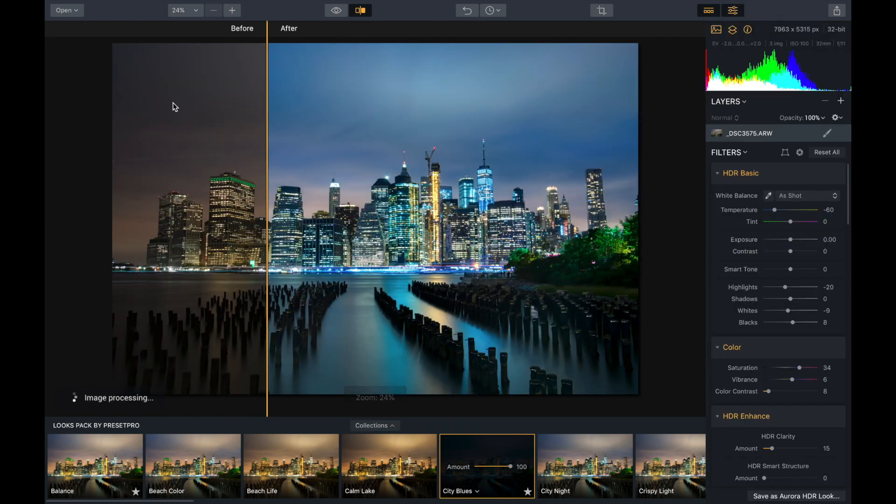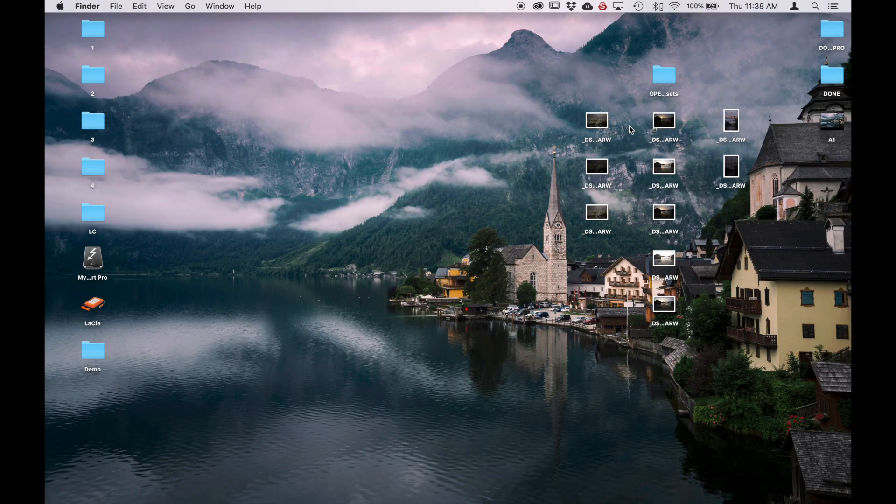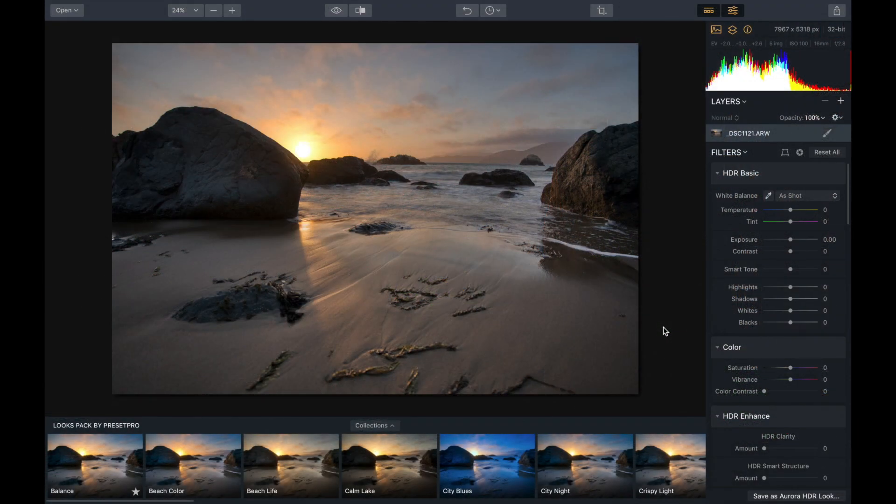Let's try another image. I'm going to go back to the desktop and drop in some more raw files. Here we have a San Francisco beach, and we've got five bracketed shots because it was right into the sun. Let's drop those in and see what Aurora HDR 2019 can do with them. Here we have our five blended raw images — it looks really nice.